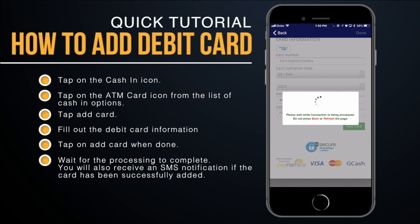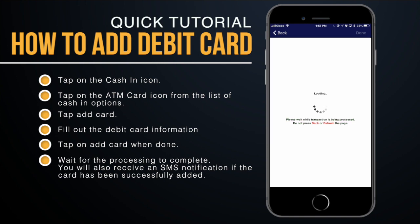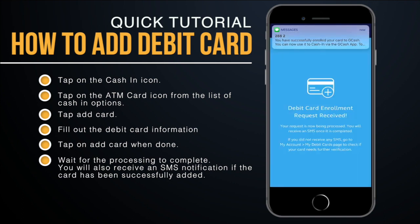Once you're done filling out all the information, tap on 'Add Card' and wait for the processing to complete. You will also receive an SMS notification once your card has been successfully added.